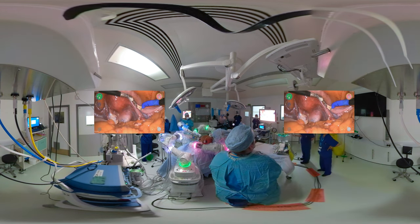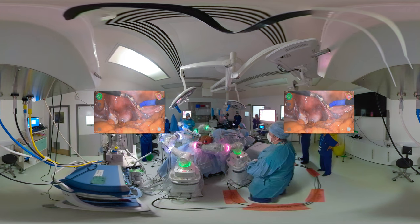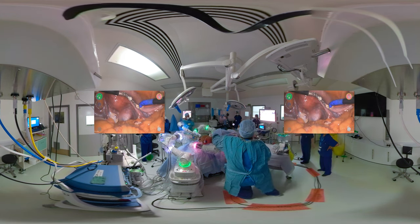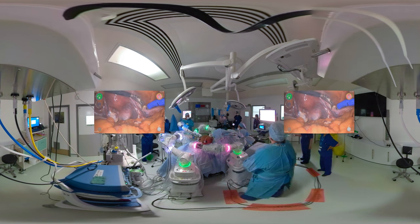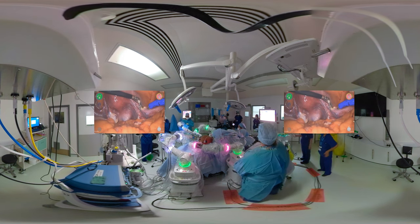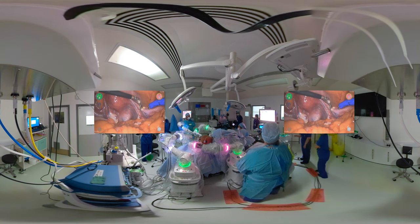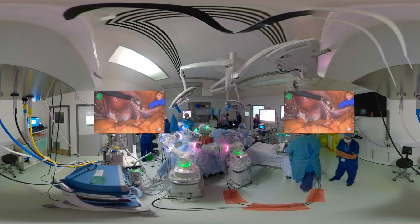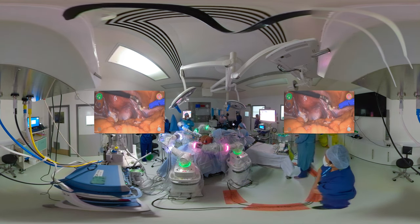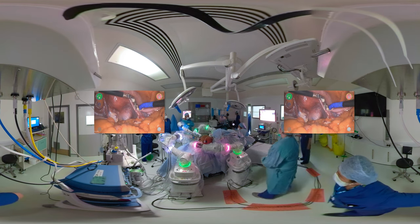The diathermy settings here are 20, 20, and 10 for coagulation and cutting. Here we can also see the theatre setup — the instrument arms at work being controlled by the surgeon at the console at the far end, with the arms and setup around the patient. The scrub nurse is here at the end, and we have all three screens: one on the foot end of the patient and one on the left hand side, so that they are visible by every member of the team.